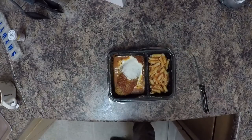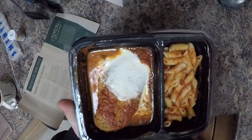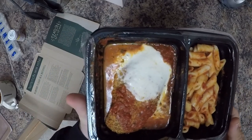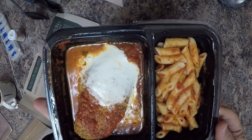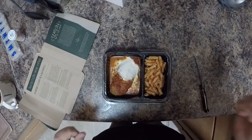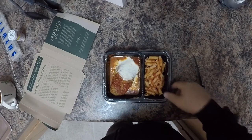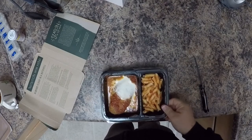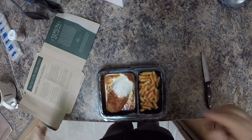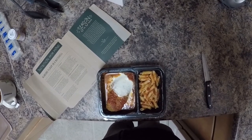This actually tastes really good — Freshly does a great job with their ingredients, all very fresh. I hope you enjoyed this video. I'll supply a referral link in the description where you can get some free meals, and I'll get a free meal or two as well — beneficial for both of us. Hope you guys have a great rest of the day!